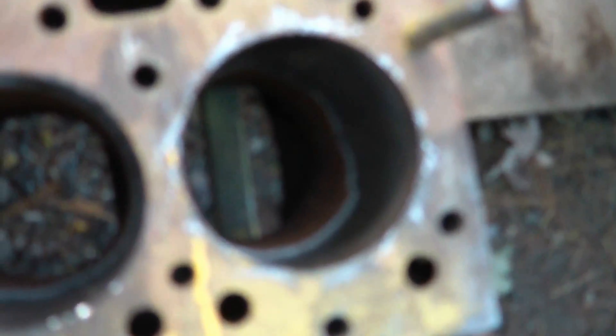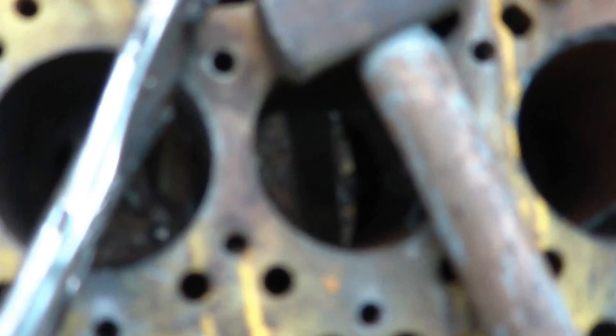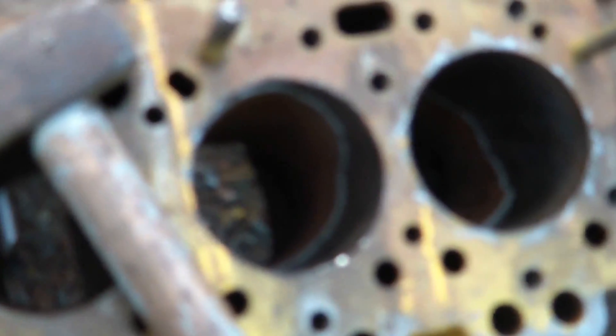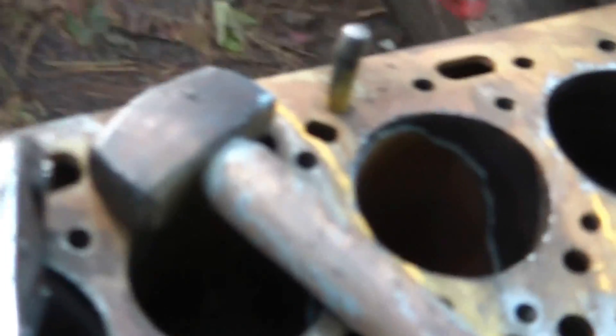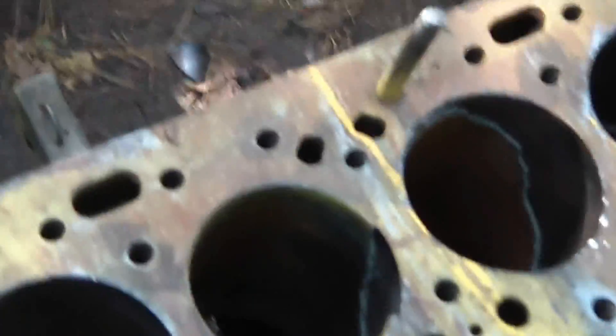On YouTube, you'll notice there are videos showing a tool to use to remove it. It's a very basic tool, quite effective. But for some reason, this motor here is not being very cooperative. So I've tried using hydraulic pressure to push the cylinders out — that was quite disastrous.